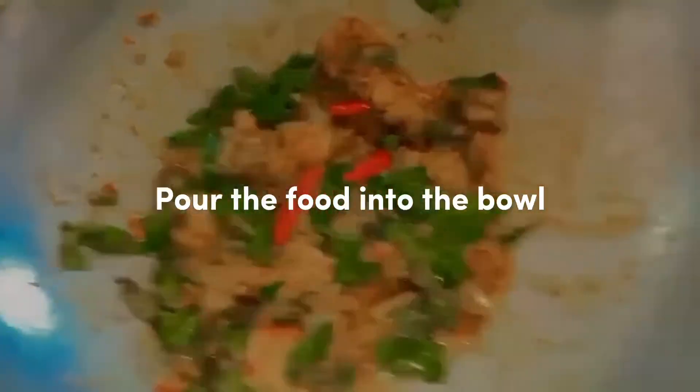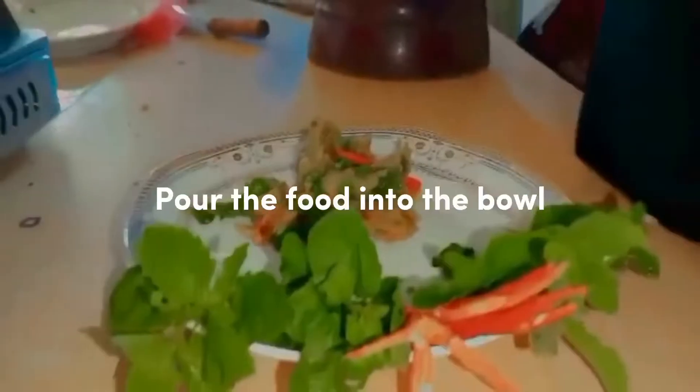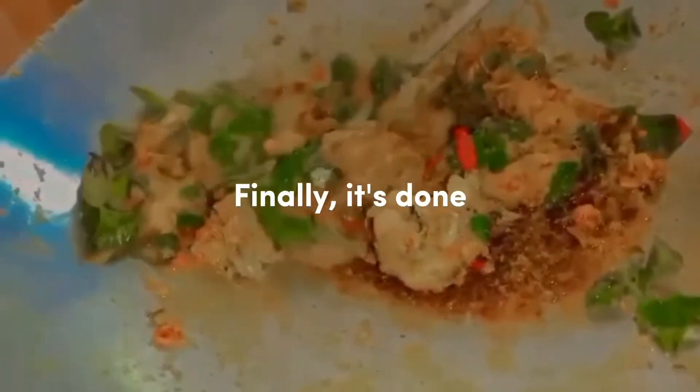Pour the food into the bowl. Finally, it's done.